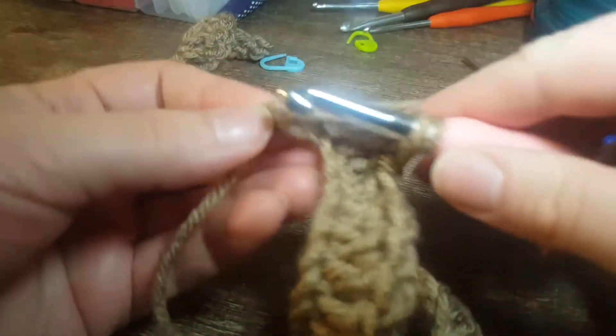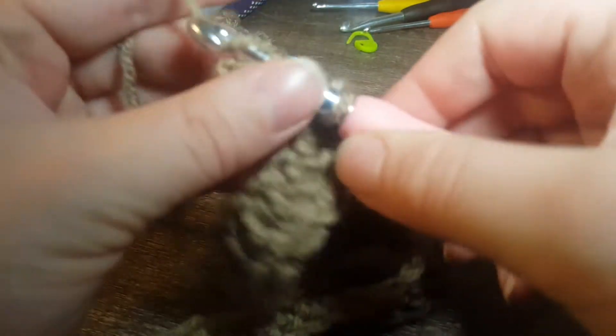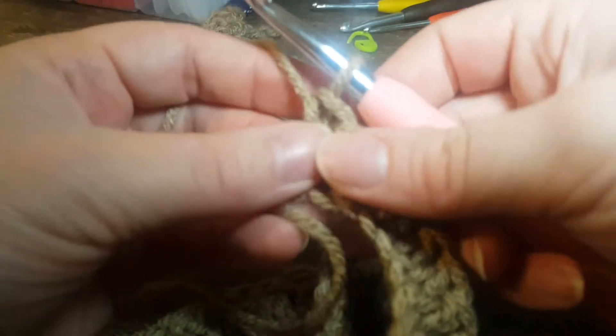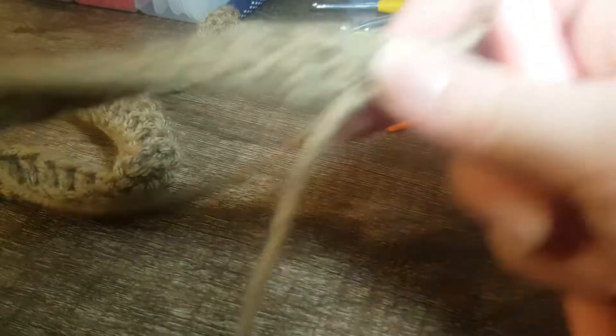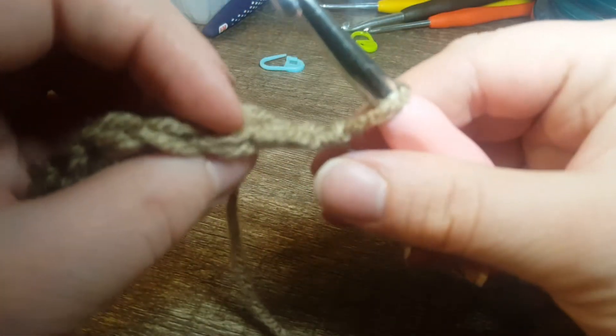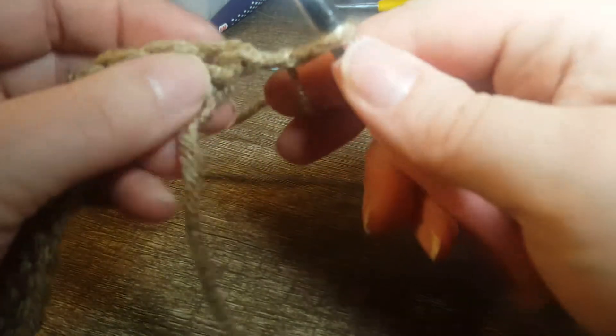Okay guys, we are at the very last two, so I'm just going to finish these up with the final two double crochets. Then I'm going to show you exactly what we're going to be doing for the second row. Okay, so I'm finished that — going to chain one and turn the work.